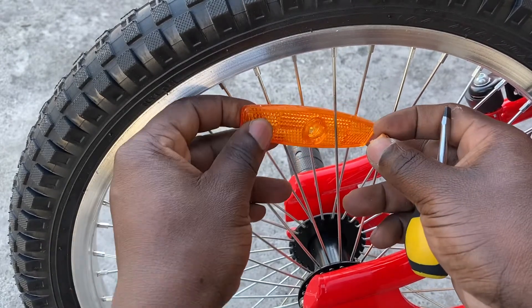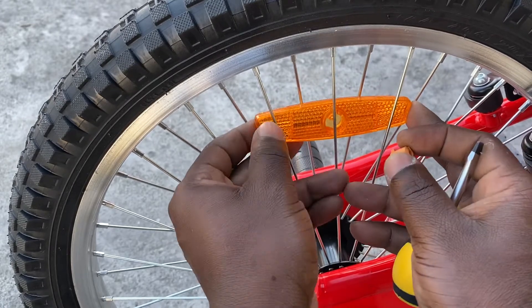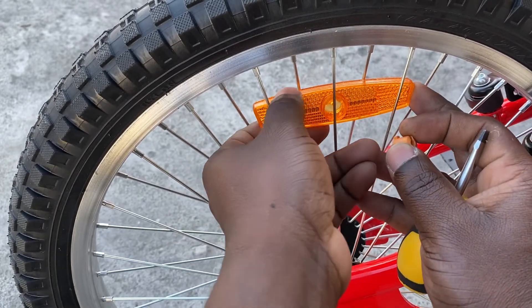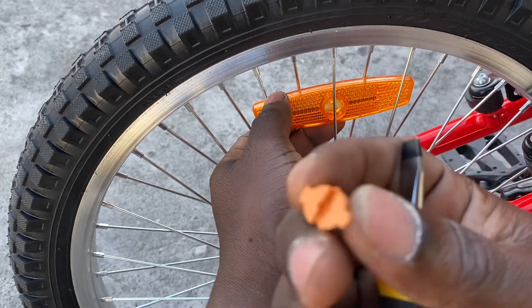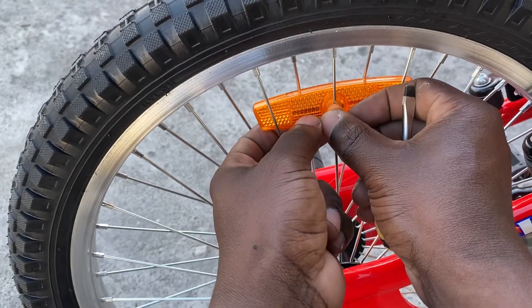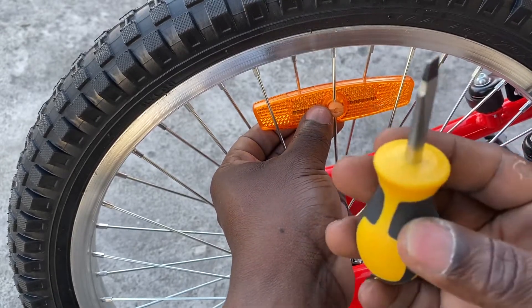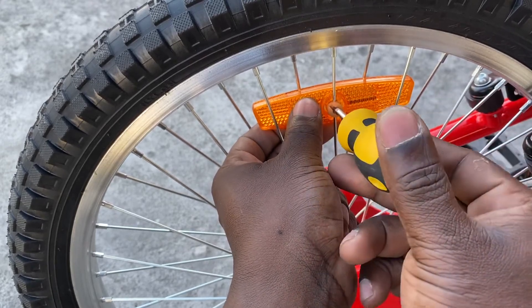Now that the reflector is positioned, you use this piece and put it over the spoke. Then use a screwdriver with a little bit of force, push it all the way down, and turn it. That's it!